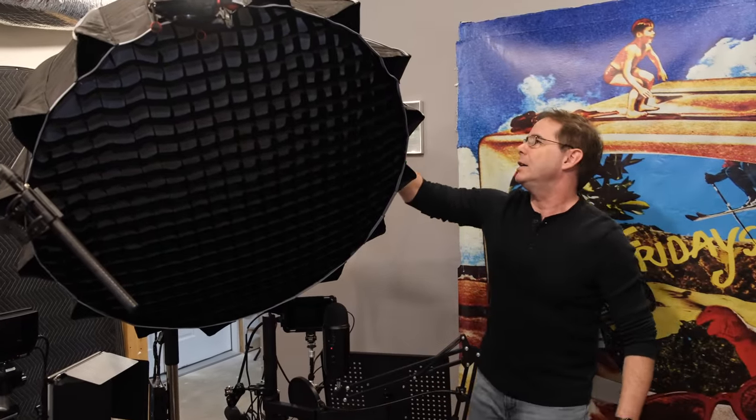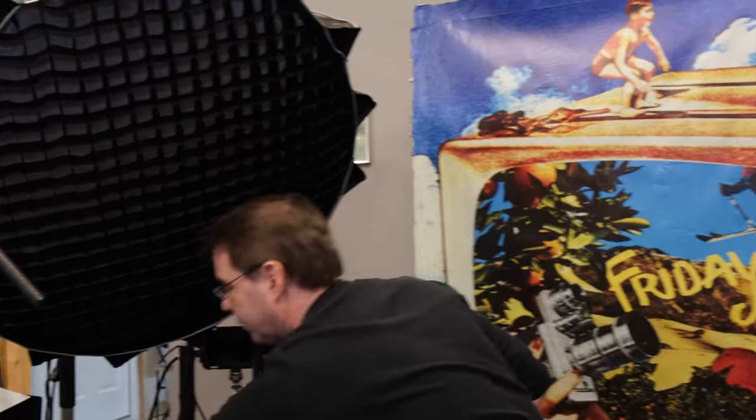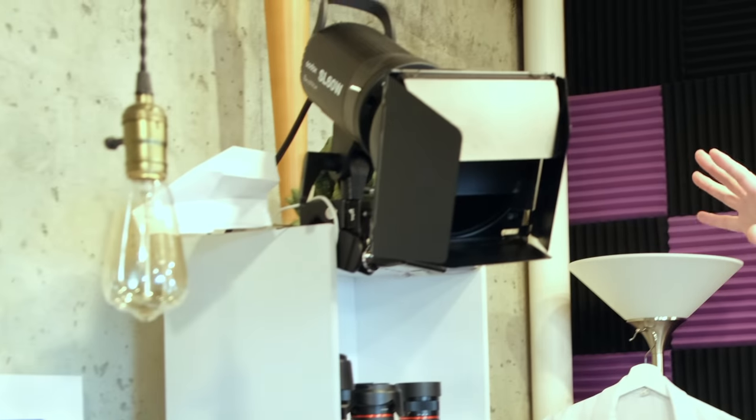This is my main light — it's an Aputure 120D. I've tried to move it as close as I could possibly get without it being in frame. Every light I have is set up on remote control. Here's the Aputure — I can turn it on and control how bright it is. This is an Aputure Amaran fill light — not bad, it does the job, and it's on the same remote. Then behind me I have a Godox SL60W as a hair light, and I have a remote for that as well.